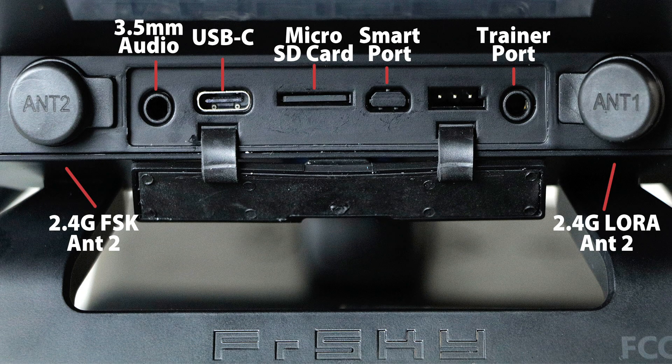On the back of the radio, there are additional ports for the following functions. External 2.5 GHz and 900 MHz antenna connectors allow for the attachment of additional antennas for improved range, especially when utilizing lower power modes. The 3.5 mm headphone jack outputs audio from the transmitter, such as voice alerts, warnings, and custom MP3 files. The USB-C port lets you connect to a PC or Mac for file management, firmware upgrades, and access to internal storage. You can also charge the radio through this USB-C port.